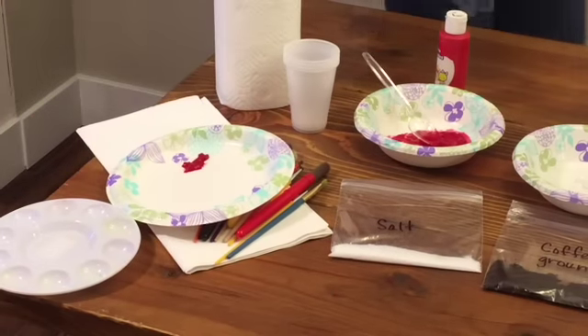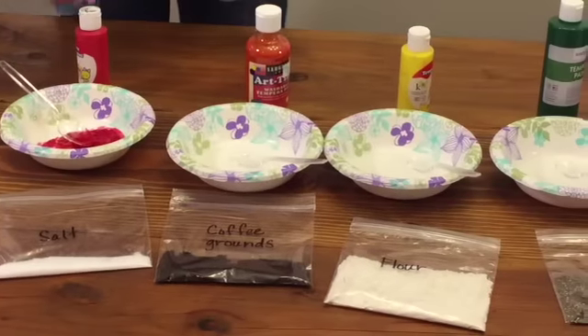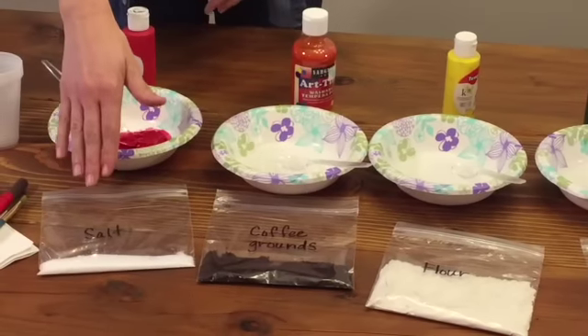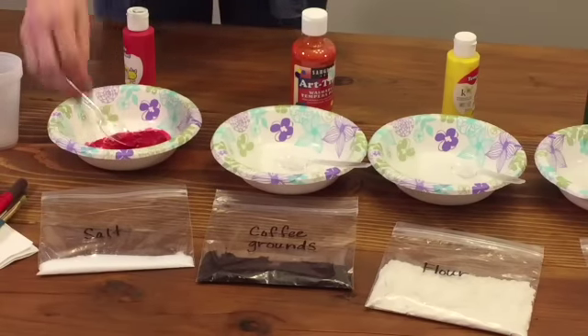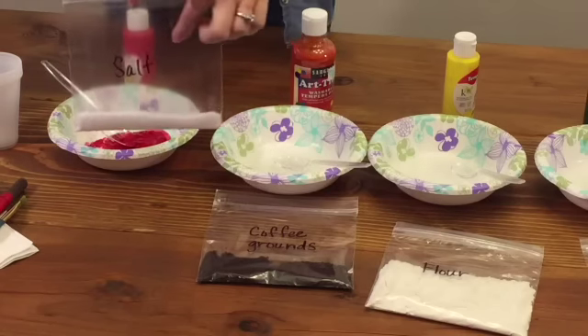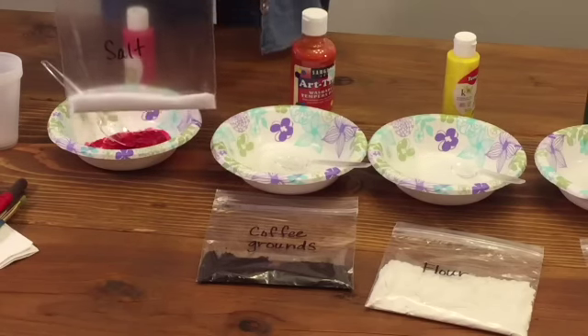Because I have eight students in my class I'm going to be having eight colors. In addition to eight colors we'll have a bowl and a spoon for each as well as one textural item. For each item I put it into a little ziplock bag and I've labeled it with what's in it so that the moms and the students all know what it is without me having to tell them.